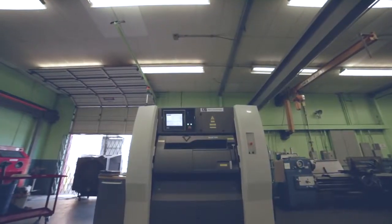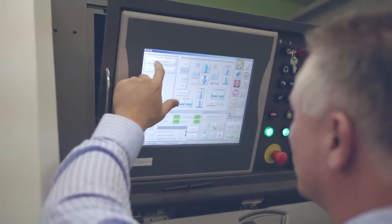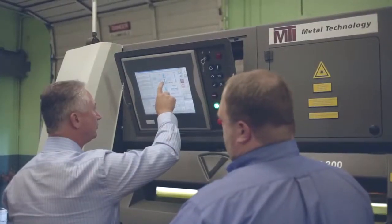The Pro X300 came to mind immediately for the English Racing job because of the geometry of the parts. It would be very difficult to machine using standard machining on a mill or a lathe. The Pro X300 allows us to do a lot that we can't do with typical machining technologies.